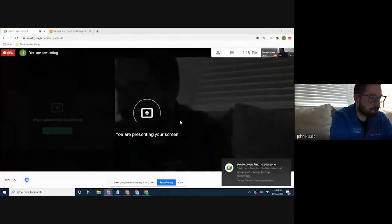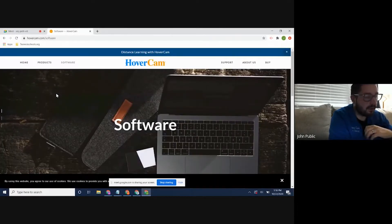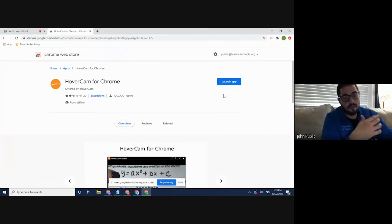The HoverCam does have an app that will load on your Chromebooks. To get to that app, go to hovercam.com and click on software — I'll also include this link at the bottom of the video. Click on Chrome and click on download. It'll take you to the Chrome Web Store. If you already have it installed it will say 'launch app'; if not, click install. It'll take a quick second to install, and then you can launch the app.